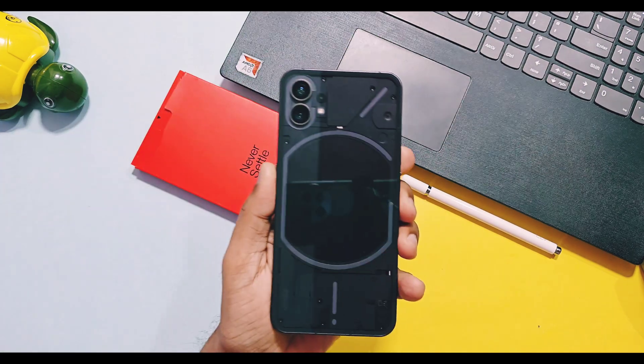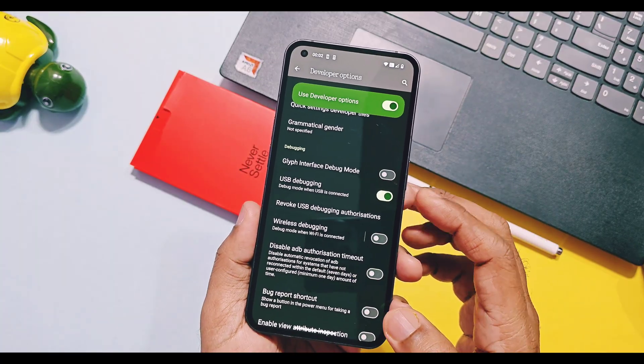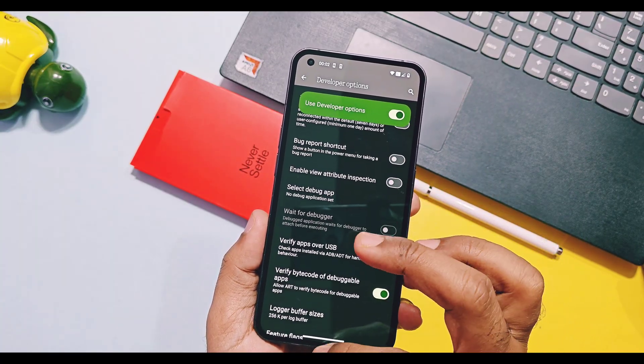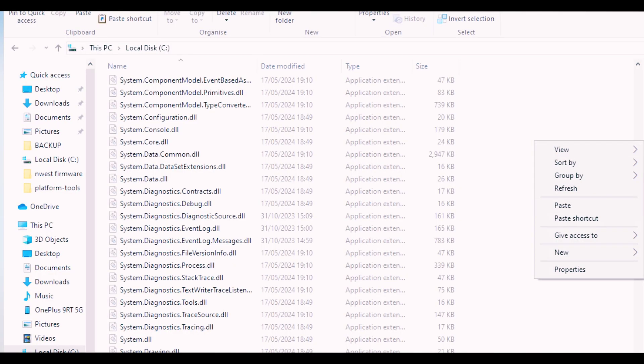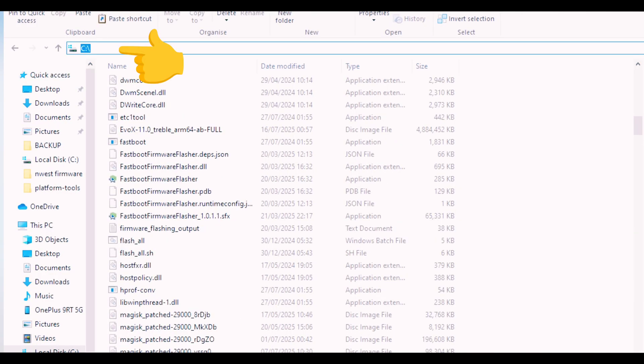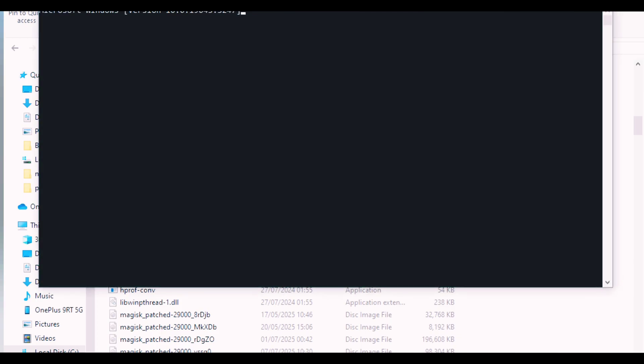Now enable USB debugging in your device's developer settings. Connect your phone to the PC and open a CMD window within the C drive where we pasted all of the files, by clicking on the address bar, typing CMD, and hitting Enter.